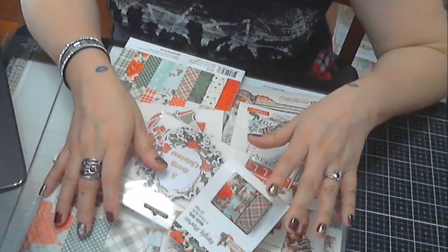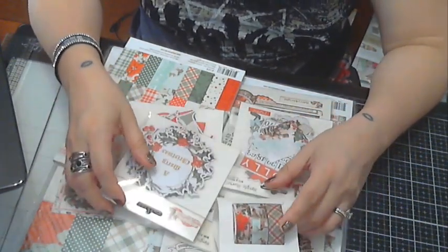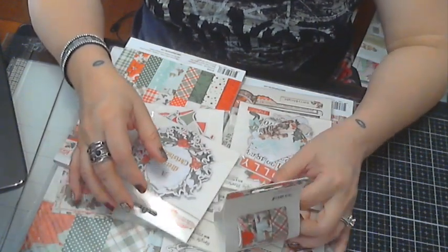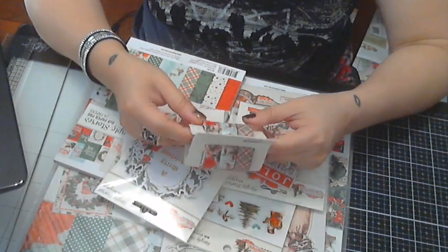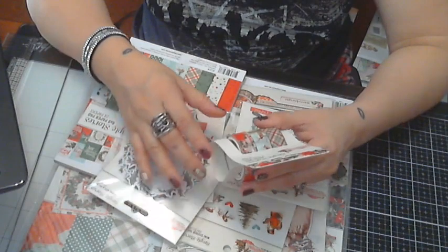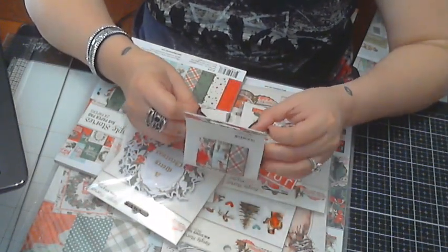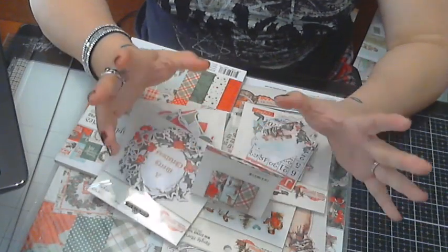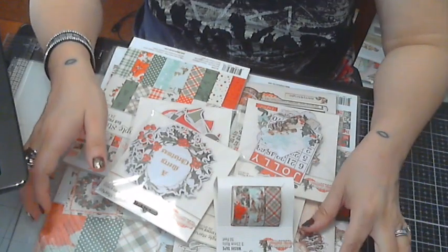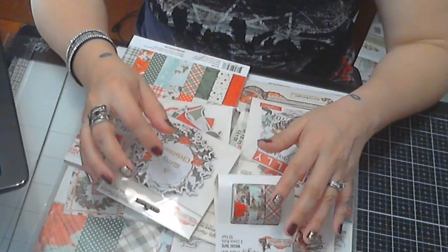Hi, good morning everyone! Today I'm back to finally post a video on my YouTube channel — it's been a while since I've recorded one. I'm excited to share that I was chosen to be on the Photo Bella design team, and so I was sent this beautiful collection.